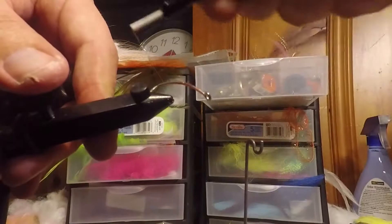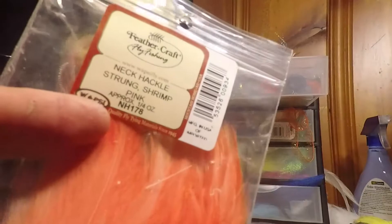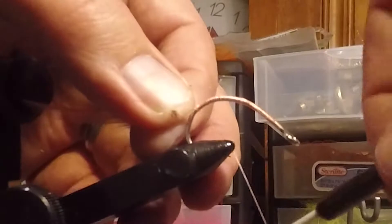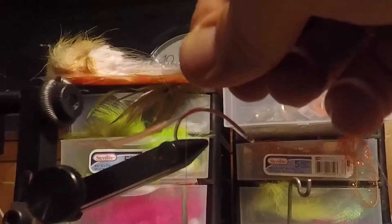Begin with thread, a nice thread base. Next comes Strong Hackle — we're using this in a shrimp color. You're just going to tie that on to give it a tail. I like to tie mine on where they flip up a little bit for a little added movement. Next, Crystal Flash in Shrimp Pink as well.